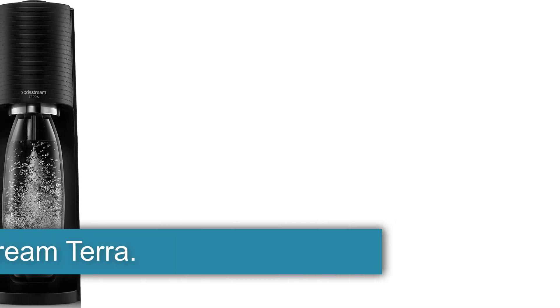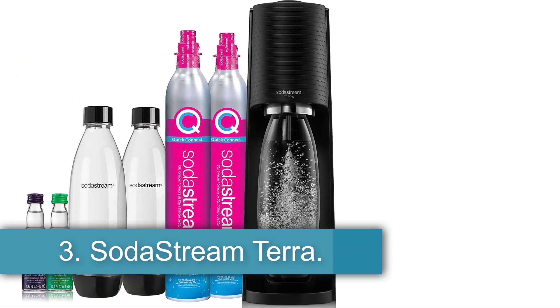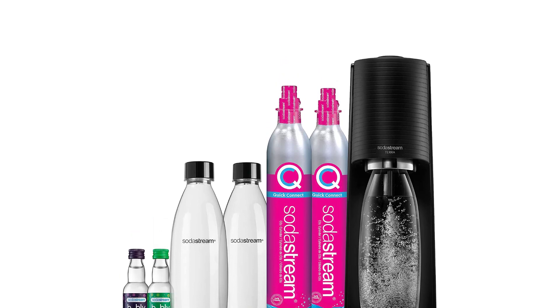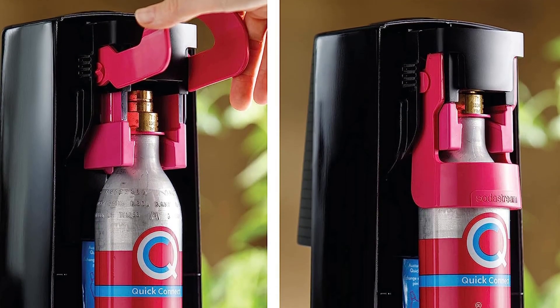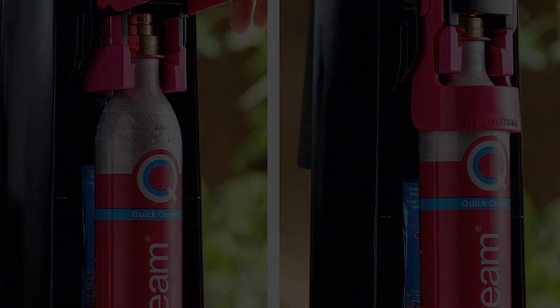Number 3, the SodaStream Terra. The newer SodaStream Terra is a cordless manual fizzing machine that boasts a modern design that won't take up a lot of space in your kitchen. Unlike others, the Terra's bottles are dishwasher safe, making it just a little bit easier to always have fresh bottles on hand. While this is a plus, the Terra is only compatible with the SodaStream Quick Connect cylinder.